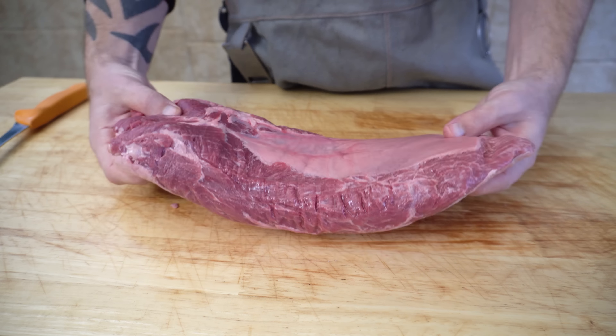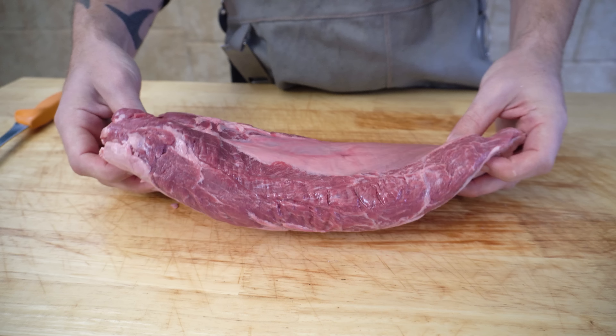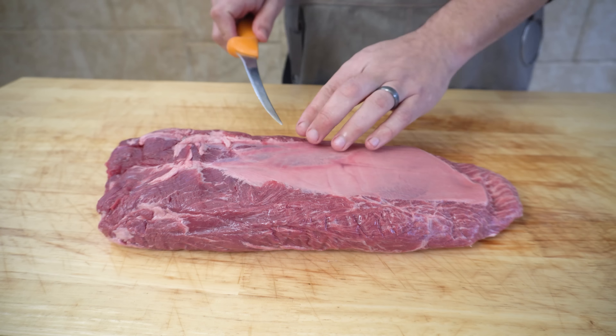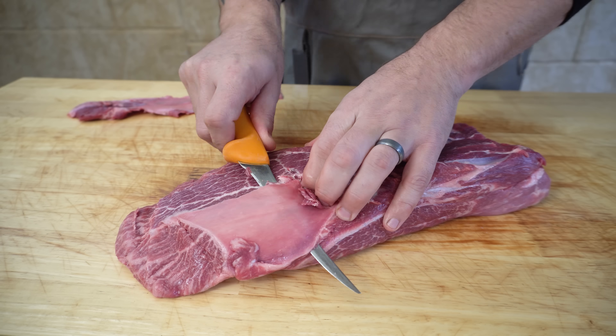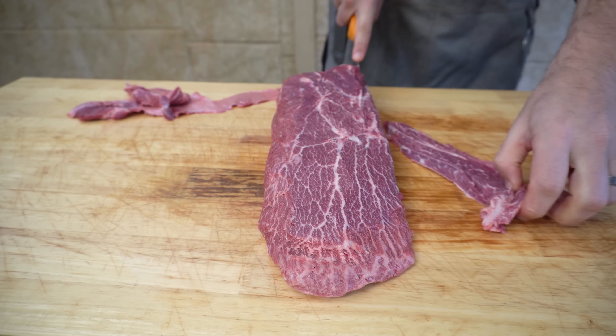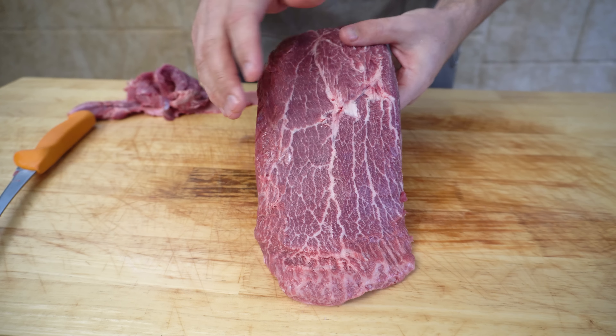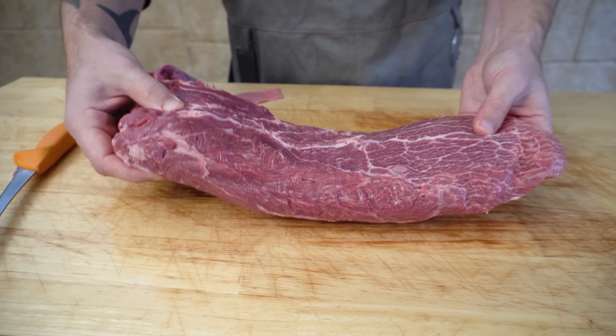Here's our oyster blade — we picked this up from our butcher at Austral Meat. As you can see, we've got a thin layer of silver skin and fat on top which we're going to leave. When we get to the underside, we've got this vein here which we want to trim off, and then we've got this thinner end which we're going to face up just so it cooks a bit more even. We're just going to get our sharp knife and take this bottom vein off and any other excess fat underneath.